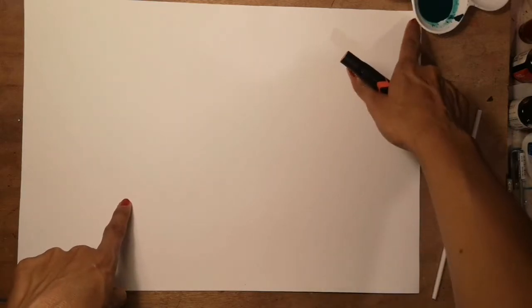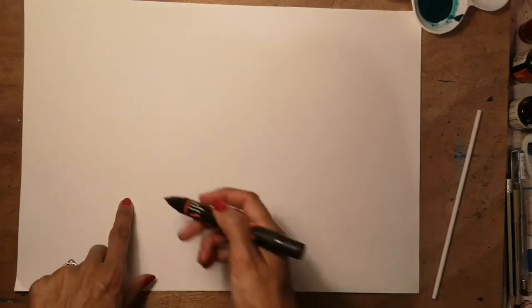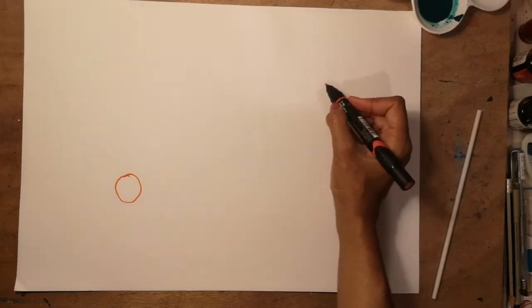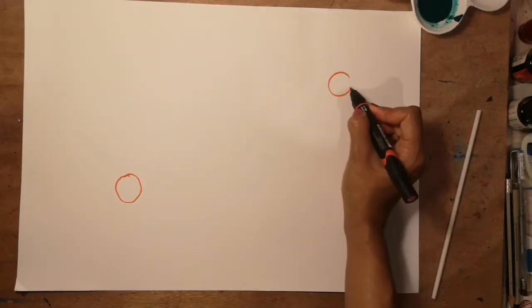First I'm not going to work right in the corner — I'm going to work in a bit on each side. We're going to draw the cell body of our neuron. Draw one circle here and, leaving a gap, the other circle opposite.